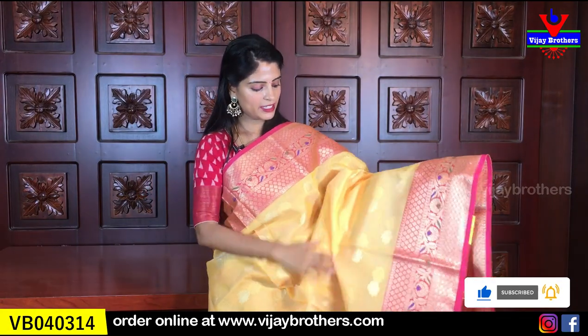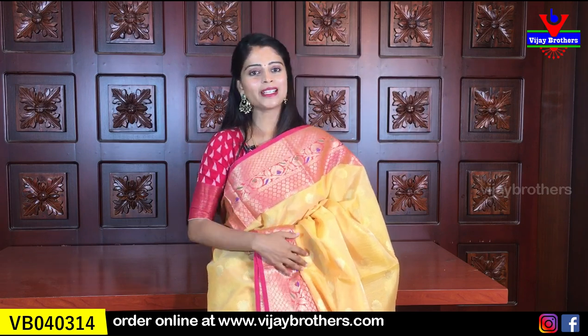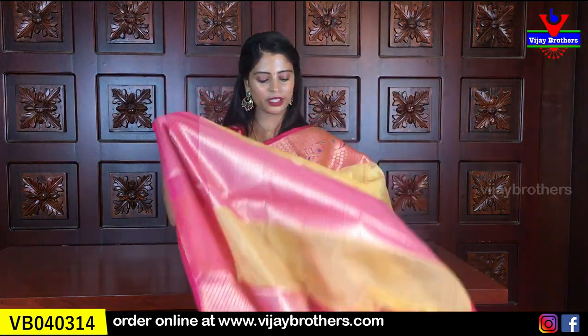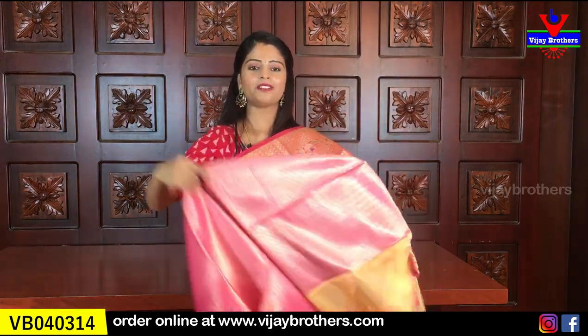Next color - yellow with pink color combination. Same borders. Throughout the sari golden motifs with leaf patterns. It looks very beautiful. This has a festive look - for festivals and poojas, when we want to wear a nice sari, this is preferred. It looks very beautiful throughout. The pallu is a pink pallu in weaving style. The blouse also is a complete weaving style blouse. Same price - 915 rupees.